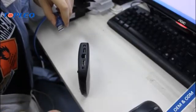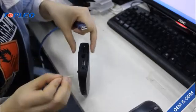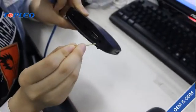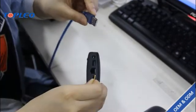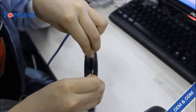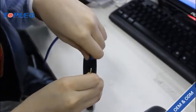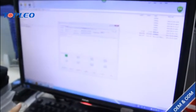Next, what we should do is use the toothpick to press the reset button. At the same time, we should connect the USB cable. Now we can see the device is connected.